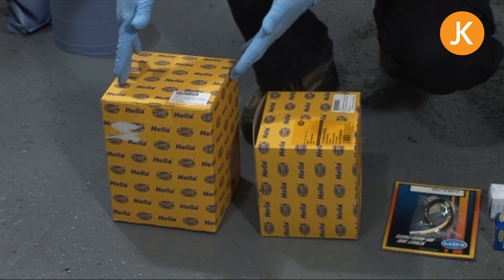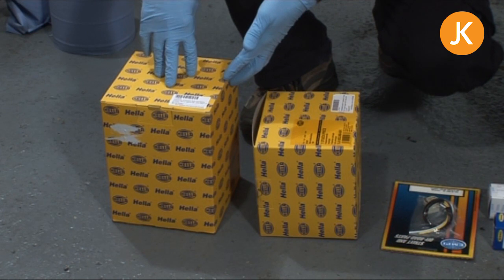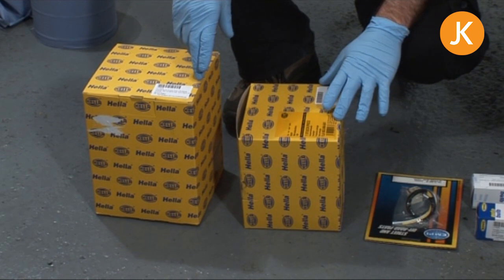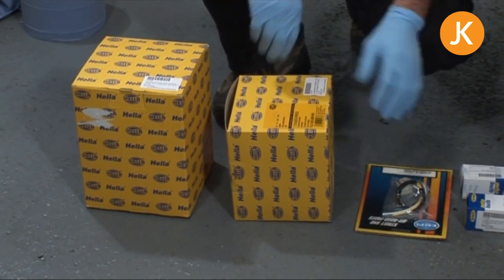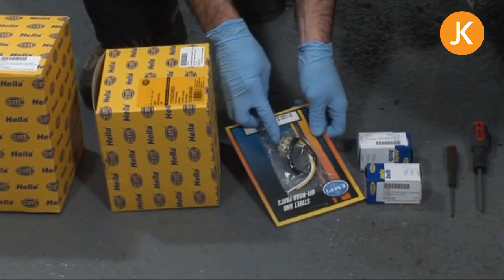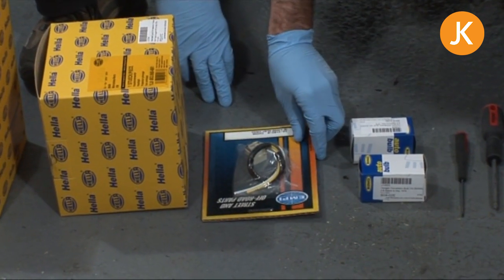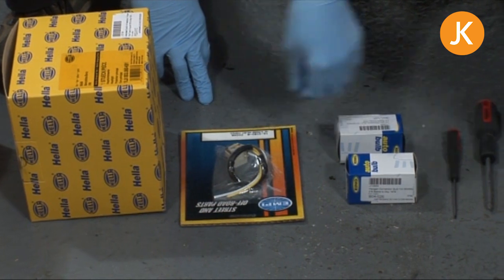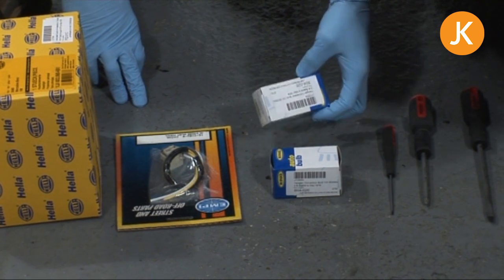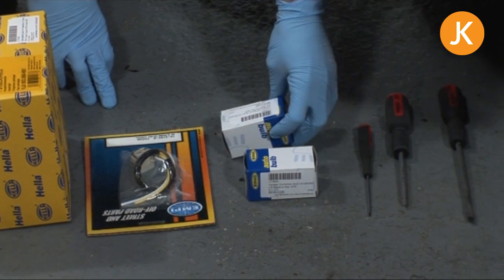Here we have a brand new genuine Hella-supplied headlamp — the complete earlier style — and here we have the slightly later model, 72 on usually, which is a sealed beam unit. Available from JustCampers we have the little three-way pin block and also a bit of wire. We also have a standard bulb and the much preferred halogen uprated H4 conversion bulb.